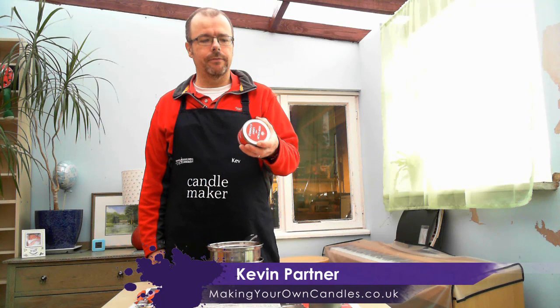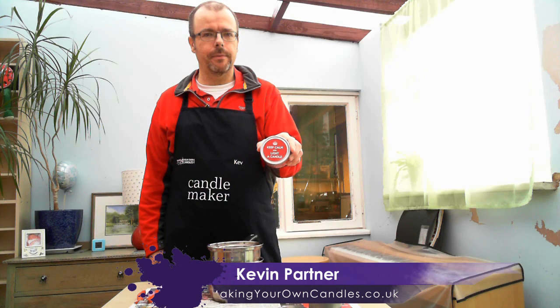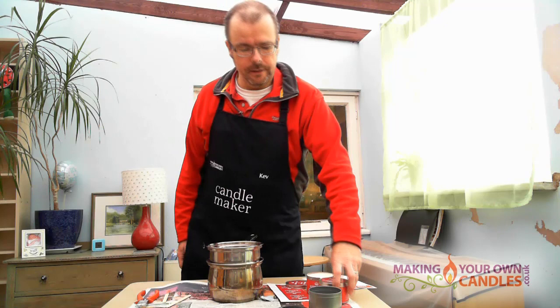Hello, my name is Kevin Parton from Making Your Own Candles, and I'm going to show you how to make one of these delightful little tin candles emblazoned with a motto we can all agree with: keep calm and light a candle. These are amongst the easiest candles you can make.